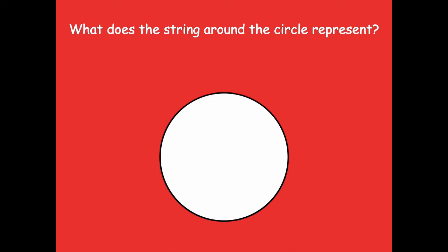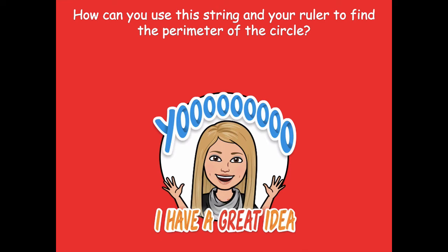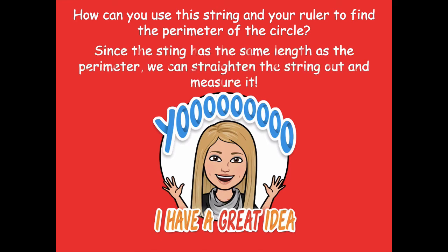What does the string around the circle represent? It's the perimeter of the circle! How can we use the string and your ruler to find the perimeter? Here's a great idea: since the string has the same length as the perimeter, we can straighten out the string and measure it with our ruler. That's a way easier way to measure the perimeter of a circle instead of using just the ruler. So grab your string!